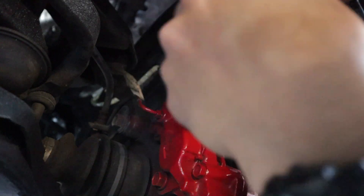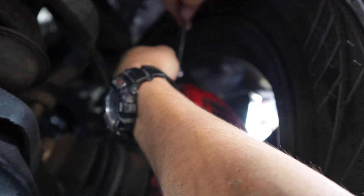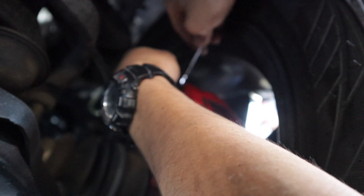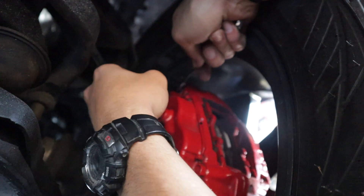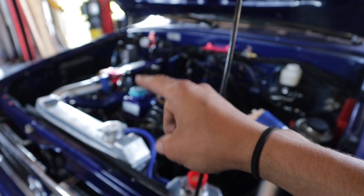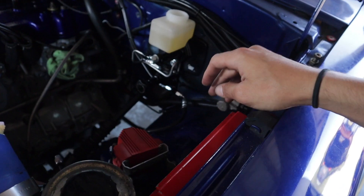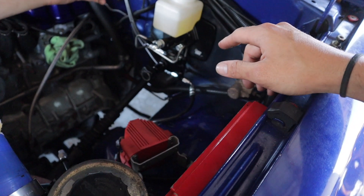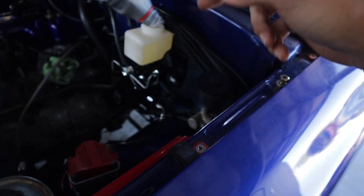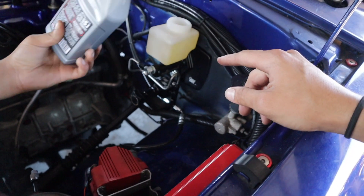We got our fresh fluid — we're going to tighten this thing down. Passenger side is done; that one went a lot faster than both of the rears. Now we're going to do the last one, which is the driver's side front — the one right underneath the reservoir — so this one should go very quick.